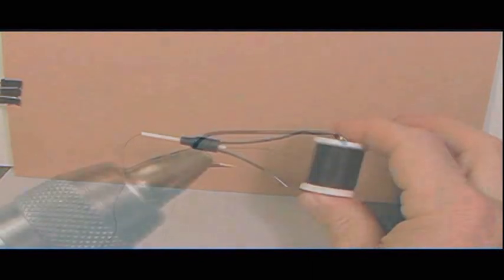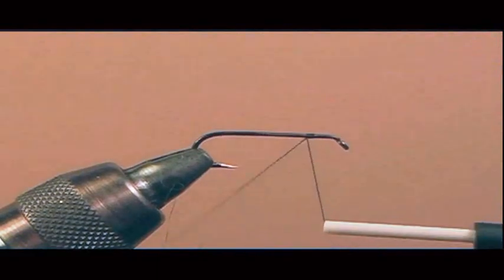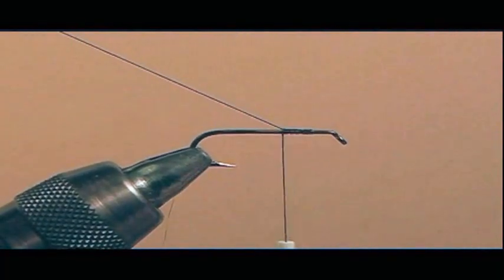Now we want to secure the thread to the hook shank. Once again, just keep tying the thread over the tag end, and the thread is now secure.